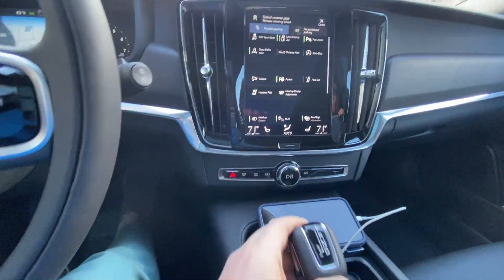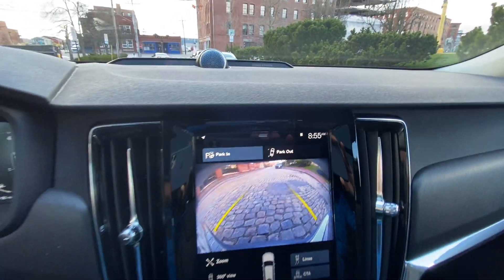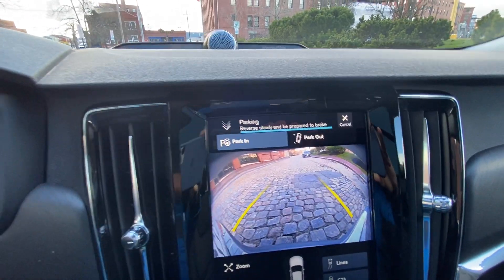So I'm going to put it into reverse. You see it says 'Look around, check for objects' — and I am. And then it says reverse, so it's letting me go.